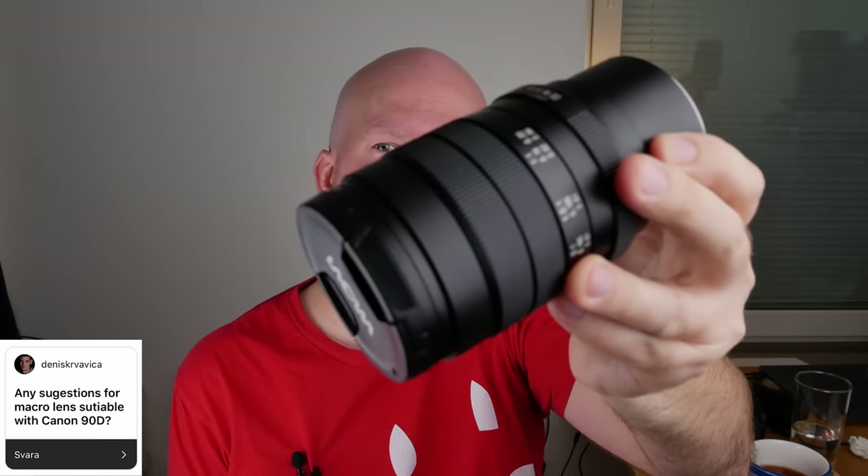Macro lens suggestions for the Canon 90D: basically the same answer as the Canon crop question — I would buy the Laowa 60mm. Or, if 1:1 magnification is enough and you need autofocus, buy the Canon or Tamron 60mm f/2.8 — those are good macro lenses with autofocus. As for my favorite shutter speed and aperture combination: I like shooting at large apertures because I like shooting in low light and I like bokeh. For shutter speed, I basically want it as high as possible, but it depends on the lighting conditions.